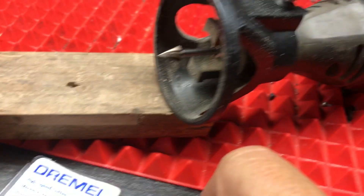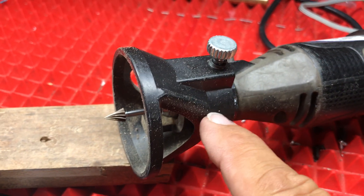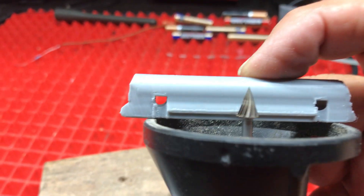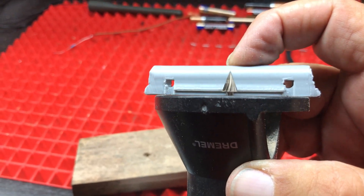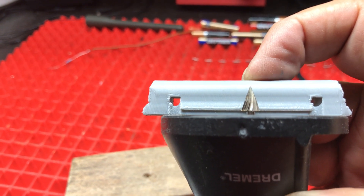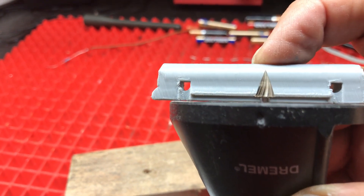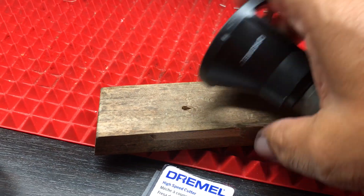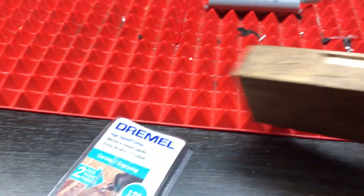This attachment screws on, and you adjust the height to where the cut is even with the barb head. To make sure to test your setup, take a block of wood and groove the wood first.